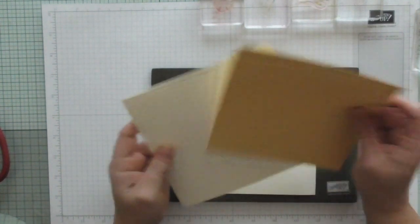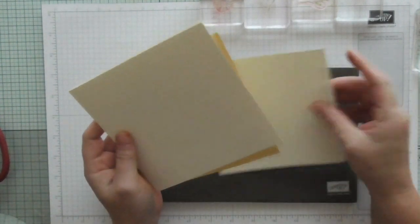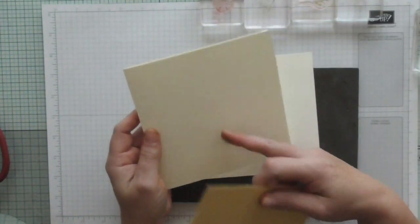Today I'm doing a larger card than normal - a 6x6 square card. All the measurements are over on my blog scrimpingmommy.co.uk, easy to find. I'm using Very Vanilla and Daffodil Delight.